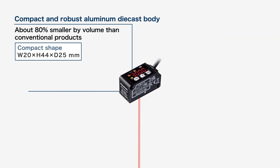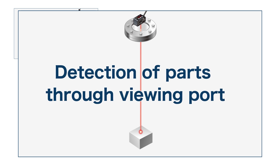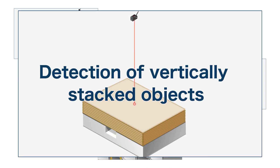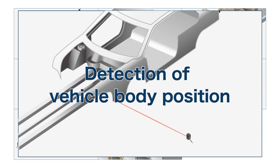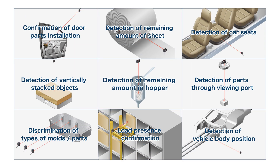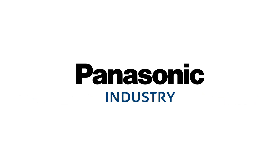The HG-F1 series is equipped with a convenient function designed for maximum ease of use. Panasonic's HG-F1 series solves your issues pertaining to long-range distance detection.